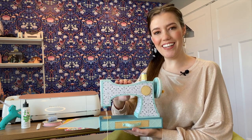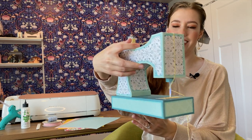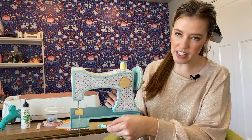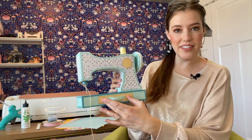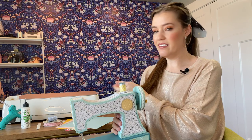Hello and welcome to Make it with Miss Mandy. Today we are going to be creating this 3D sewing machine. This is a fun paper craft that includes a little drawer down here that can be opened and closed. You can even store any little bits and bobs in there. You can get this free template over at designsbymissmandy.com, then gather up your supplies and let's get started.